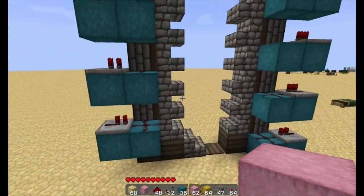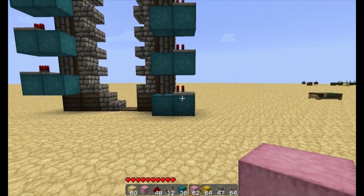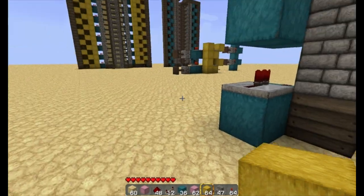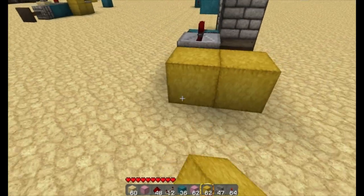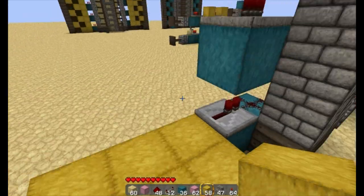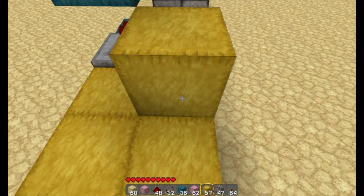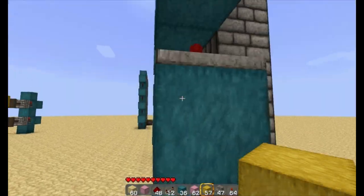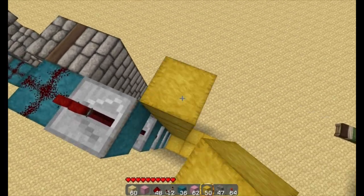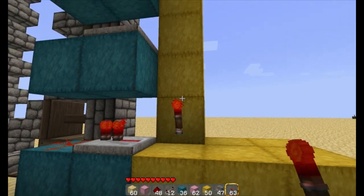Now the reason I did that first is so we know where to put our torches for power. The way this works is this unit is a two-by-three unit. This side needs to be a solid side, so just take it all the way up — this is where we're going to put our torches.